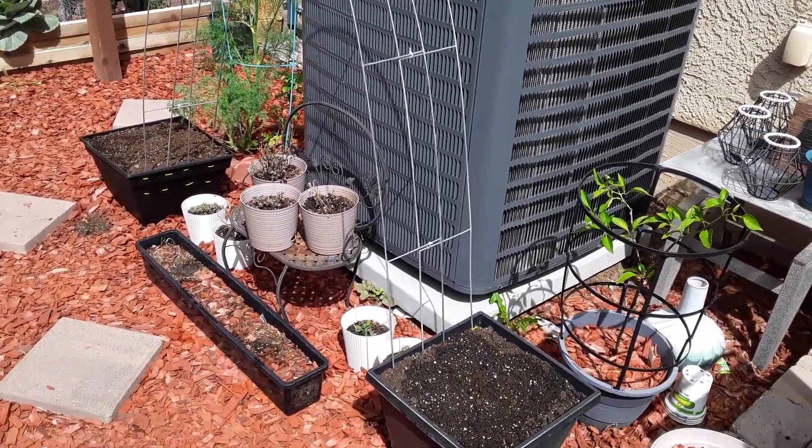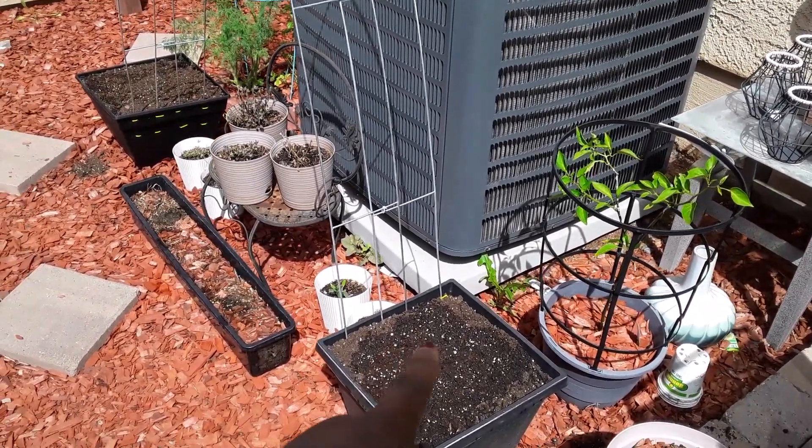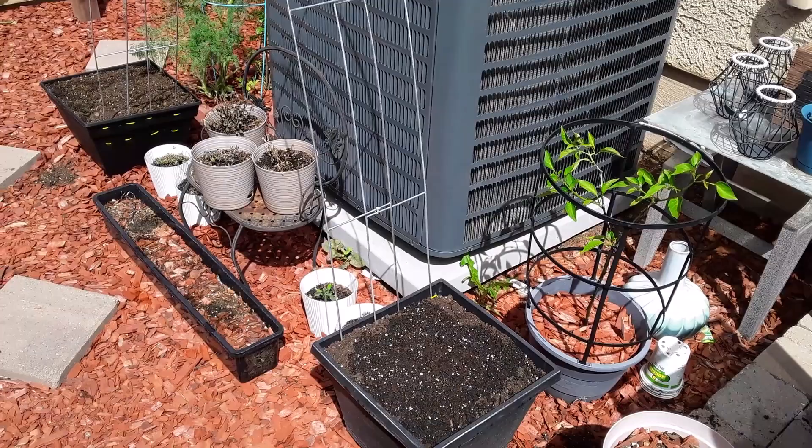Now I have arches that are going to hold some green beans for me, and since it's on an arch I still have space right here to plant more bush beans too. How exciting is that!